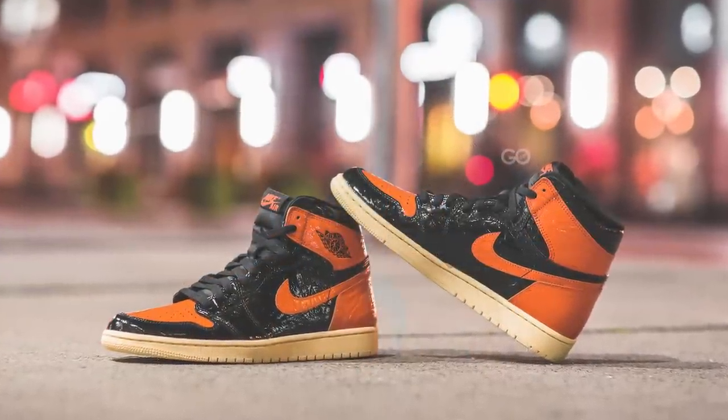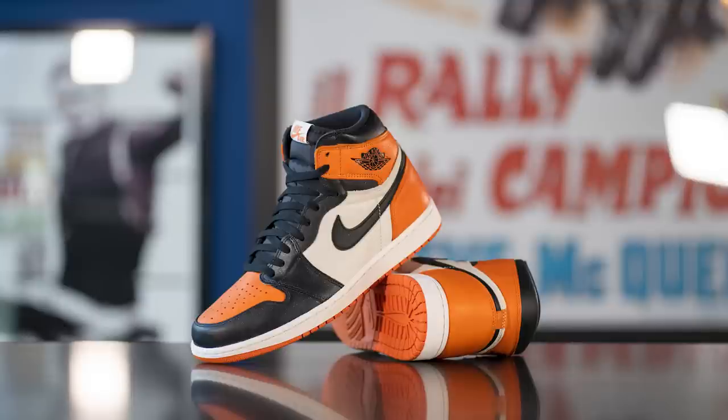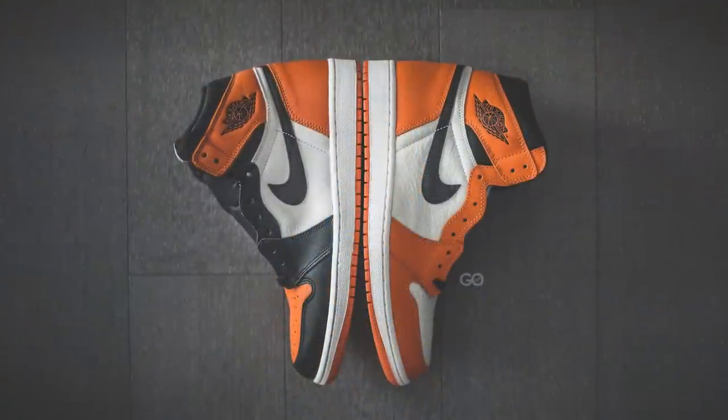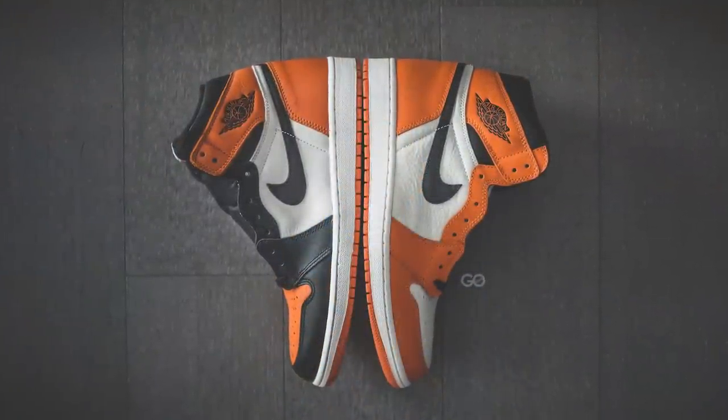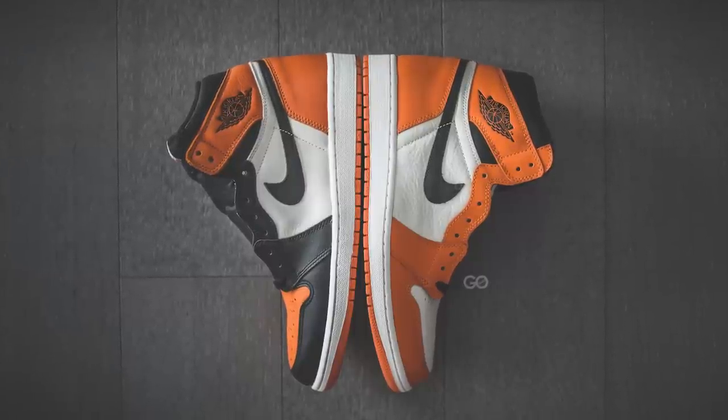Despite the fact that the Shattered Backboard story in itself is amazing, one of the other reasons why this colorway is so highly sought after is because the quality of the materials was top notch. There was a time when the Jordan 1 was manufactured using very cheap materials, and we were sort of used to Jordan 1s having a very synthetic and plastic-like leather. However, these Shattered Backboards really flipped the script, and many people in the sneaker community now use this colorway as the benchmark for quality on a Jordan 1.